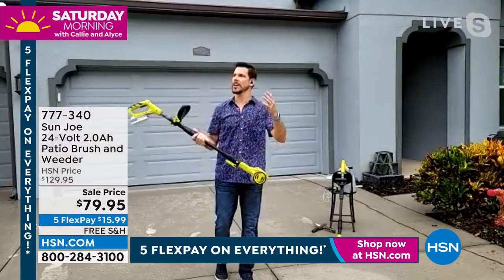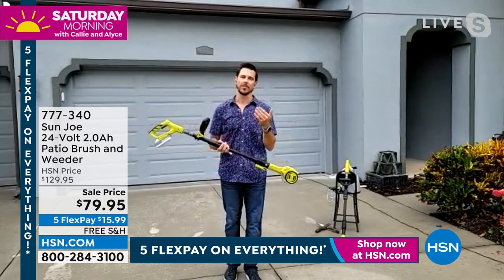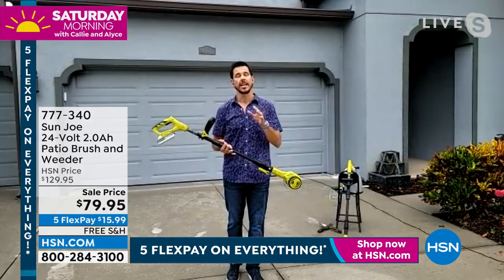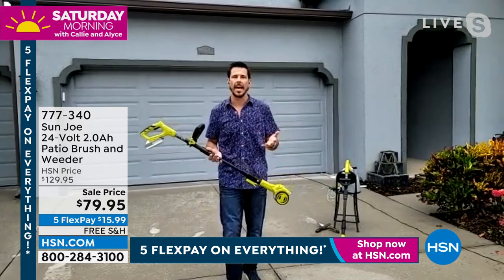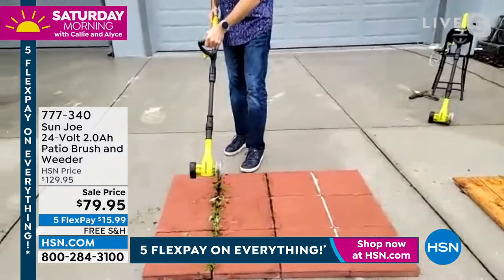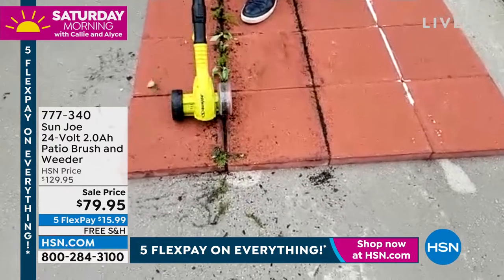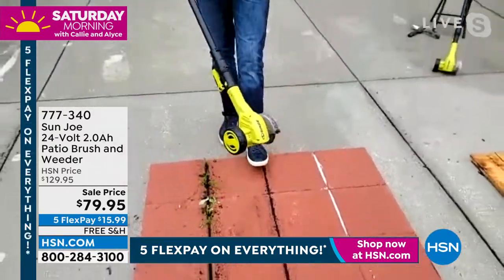Good morning, Callie. Good to be on with you. I'm trying to hold it down here in the rain of Wesley Chapel. But once again, we have another great product brought to us from Sun Joe. We give you that good tool, that good warranty, that amazing product that is a simple solution to a problem we sometimes didn't even know we had. Everyone knows we have weeds — that's a problem — and this is a great way to solve it on your porches and patios. Let me just do a quick demo right here and show you in action how quickly and easily it gets those weeds out.